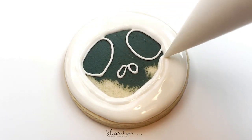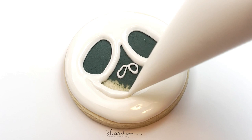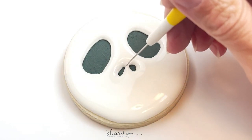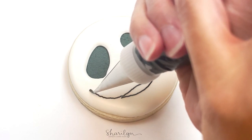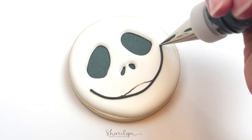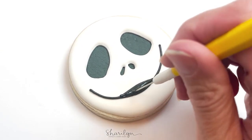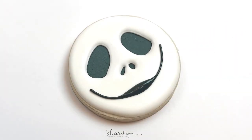I'm just going in and flooding the face, and then before moving on to the next step we'll let that set. For the mouth, I again use my copy cake projector and just projected the outline of the mouth onto the cookie, and I used an edible marker for that. Then I'm going in with that same piping consistency black icing and basically filling in that smile. For the stitches, I'm going in immediately with that same icing and just adding those as well.